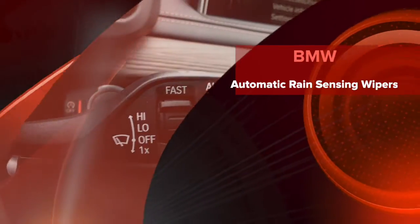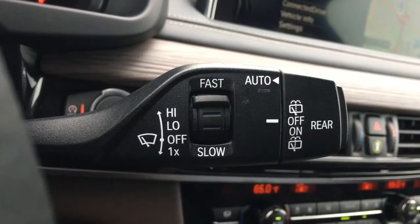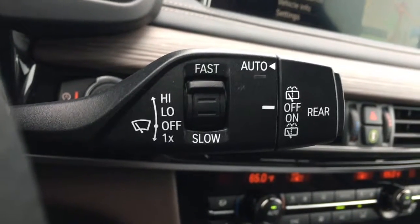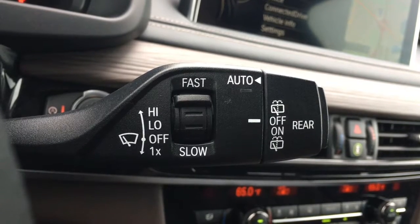Hey, this is Jim Bowden at Dreyer and Reinbold BMW. Today I'm in a 2016 BMW X5 with the Mocha Nappa leather design along with the pure wood. Right there in front of you, that is the windshield wiper control.